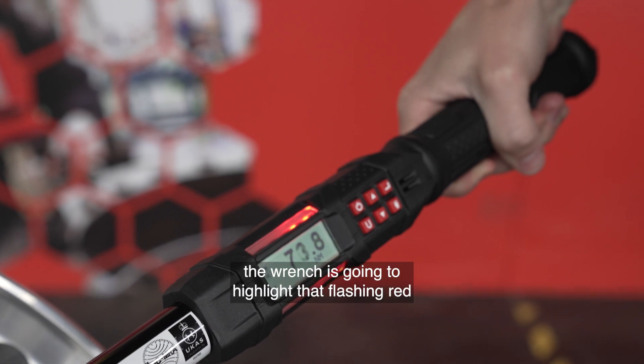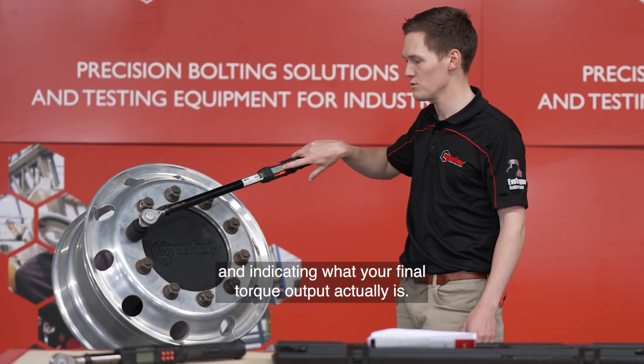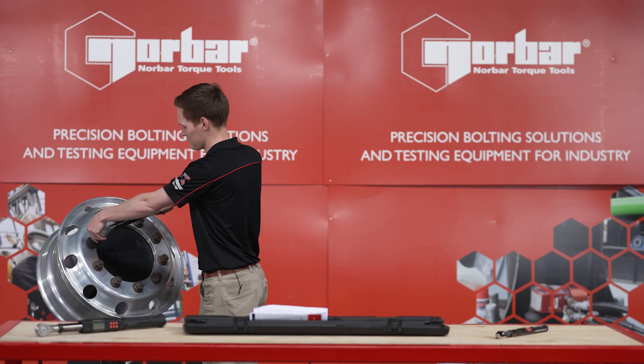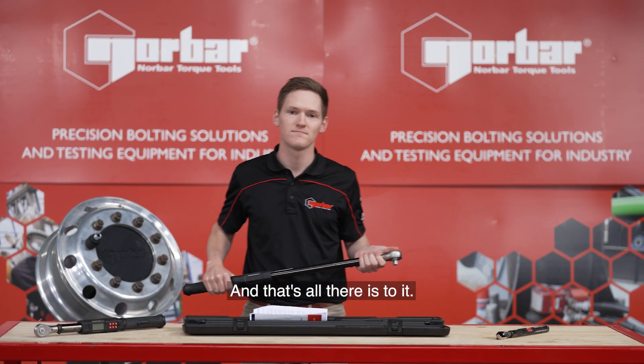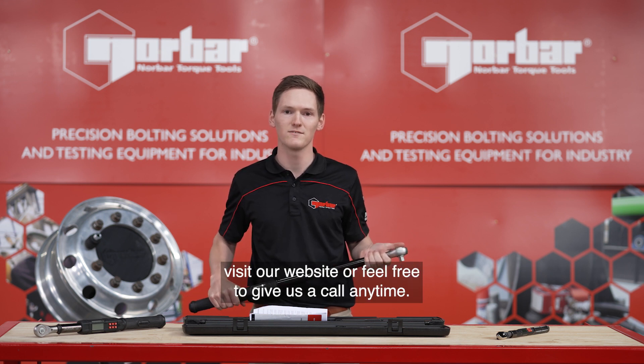If I overshoot, the wrench is going to highlight that flashing red and indicating what your final torque output actually is. And that's all there is to it. If you'd like to learn more about this wrench, visit our website or feel free to give us a call anytime.